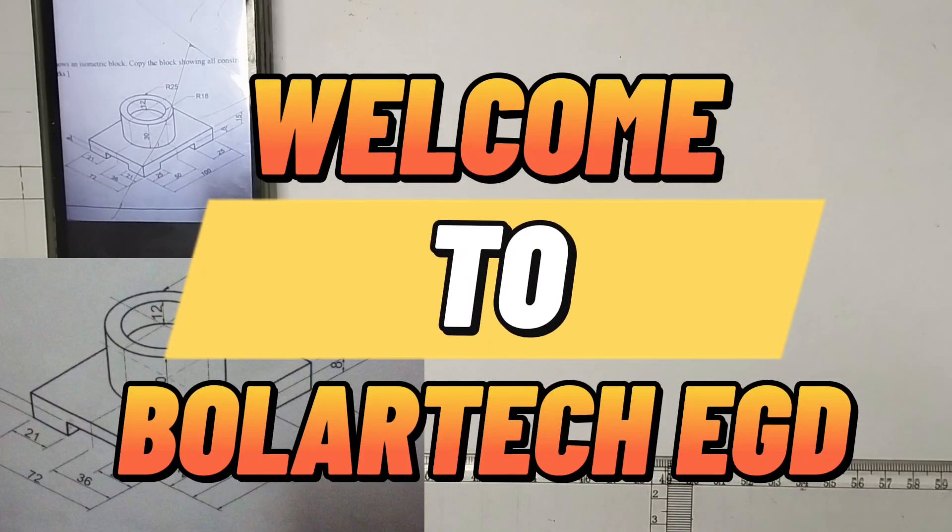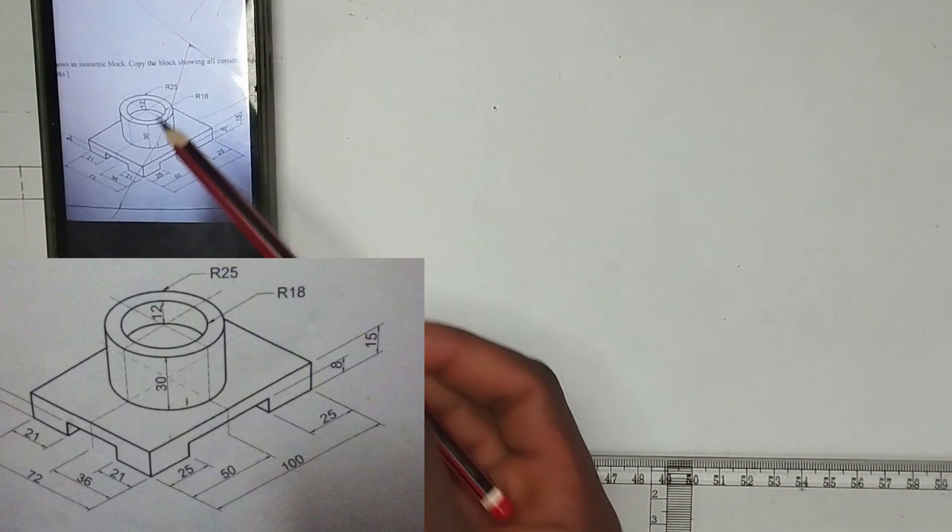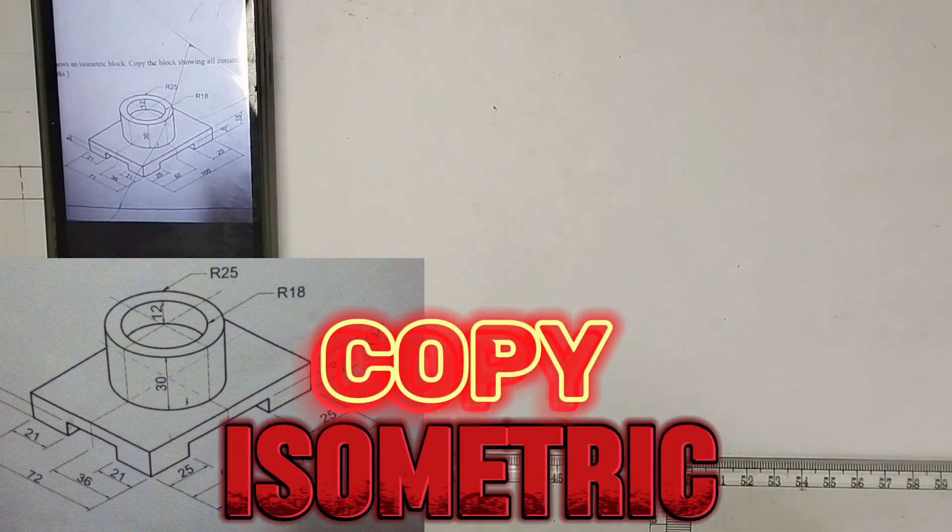Welcome to Bola Tech Engineer in Drawing channel. In today's video, we are going to be copying the isometric block which we have been given right on the screen here.